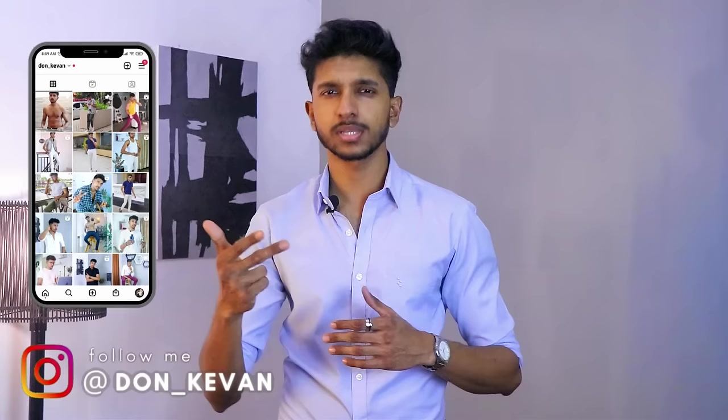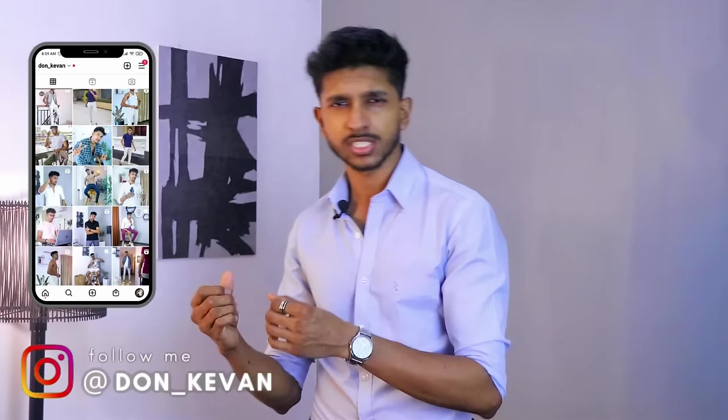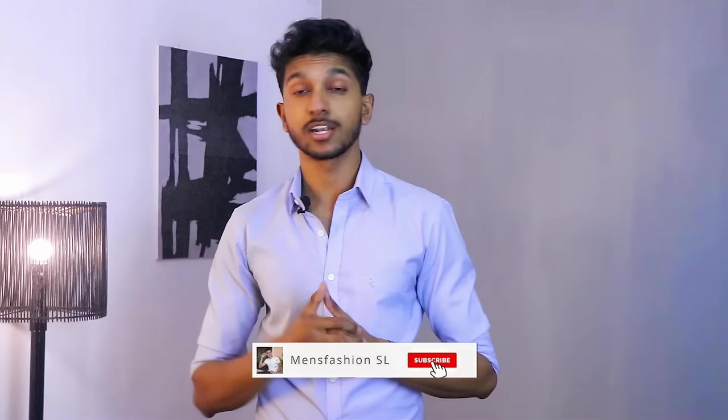What's up boys? My name is Don Kevin, and welcome to the channel — Fashion, Fitness, and Grooming. If we could improve your life, I would like to know about it.